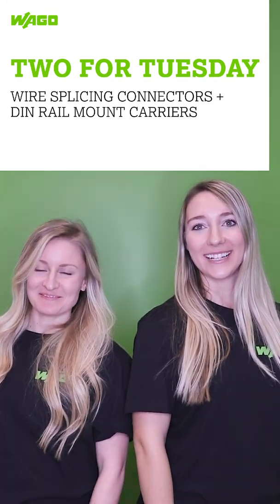It's Two for Tuesday! Here at WAGO, we are all about making high-quality, reliable products for our customers. We also want to make sure that all of our connections are quick and easy for you to set up.